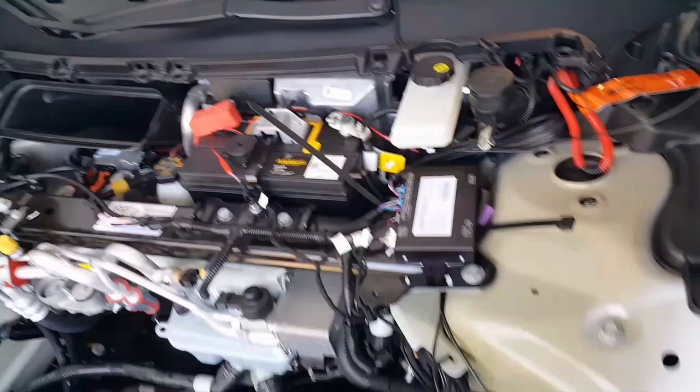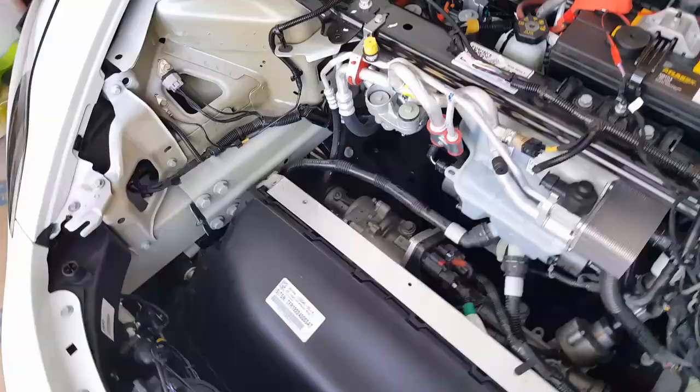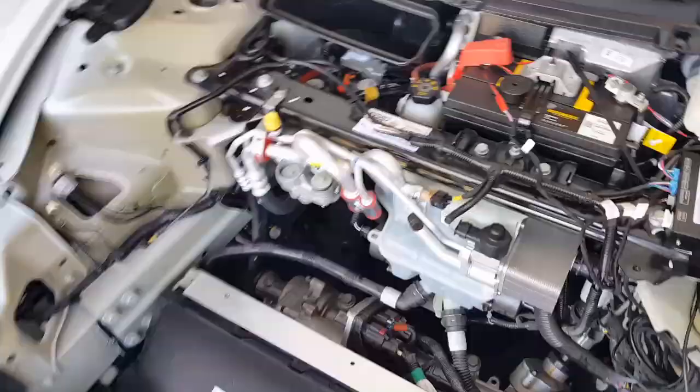Alright, so we are almost there. Final — you can see how much neater it is. Look at that — no exposed wires anywhere. Well, a lot of exposed wires, but not scrambled. That's what we're trying for — we're trying to hide underneath the OEM wire harness.